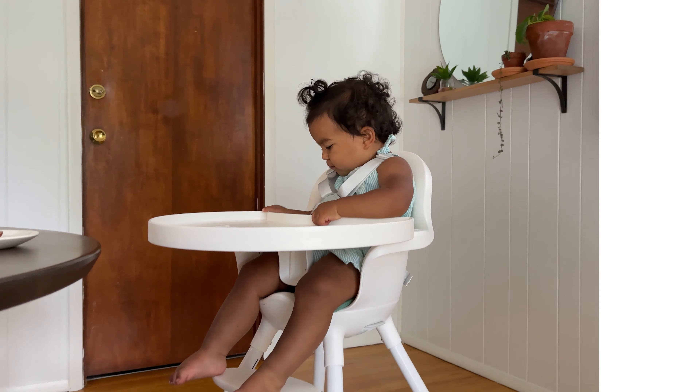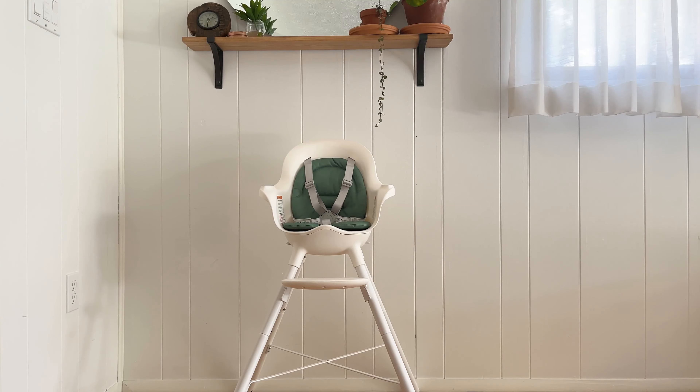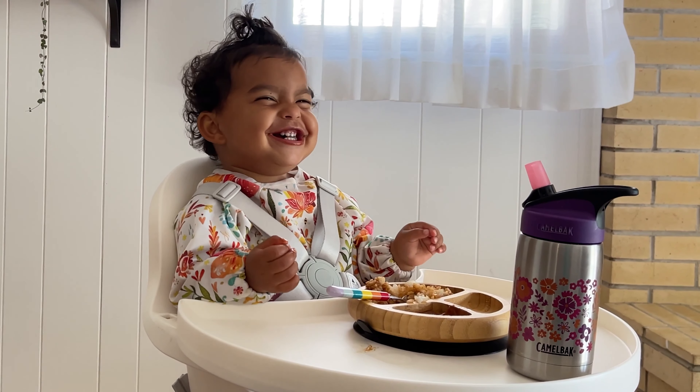Overall, you can get your Grub on for years in clean and simple style for just about $150. Extra trays are sold separately so you can have one ready when the other is in the dishwasher, and different colored seat pads are available too. Hope this helps!